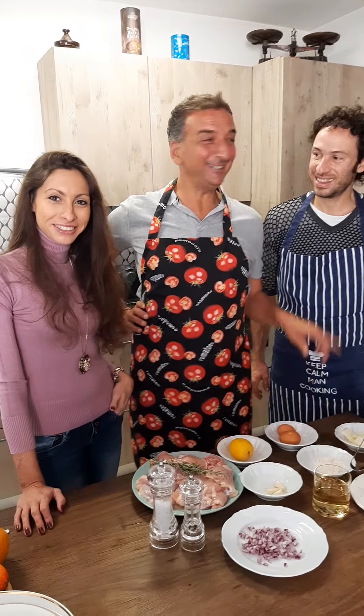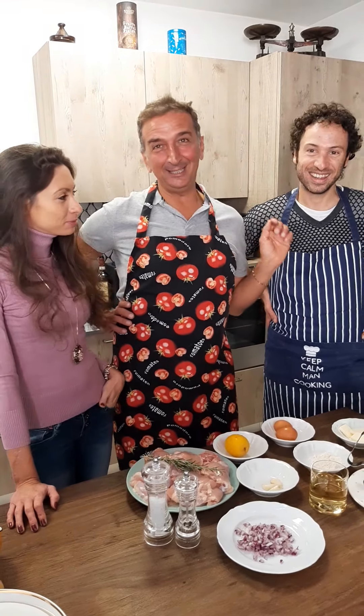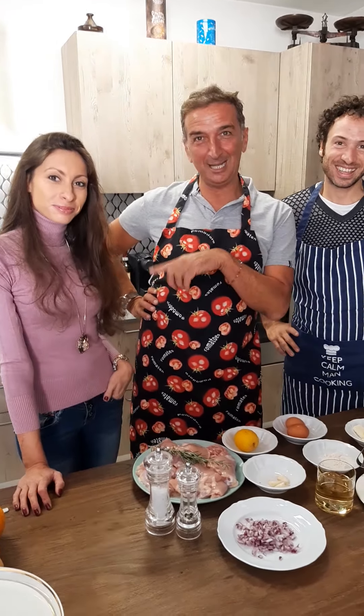Hello guys! Hello Marco! Hello Giulia! Hi, hello! Today we are in Marco's house with Giulia.